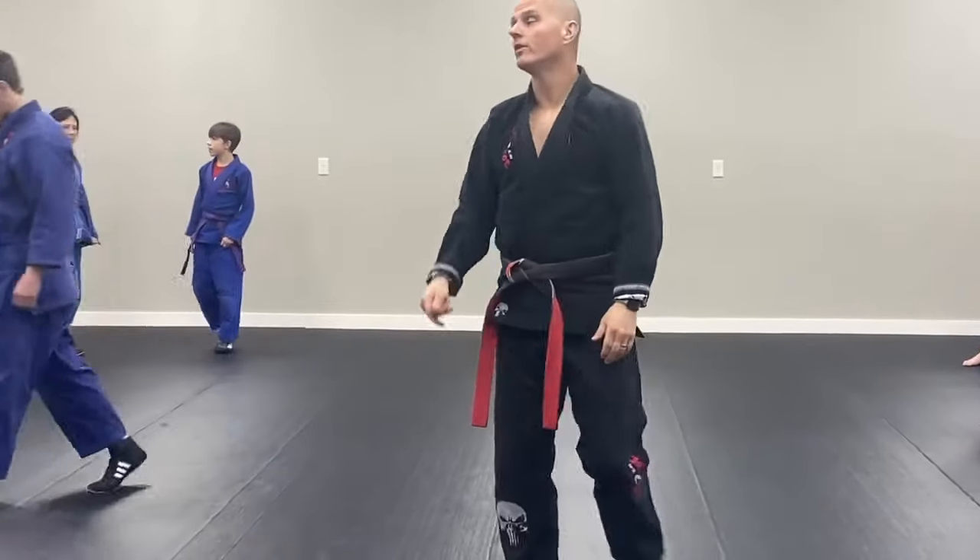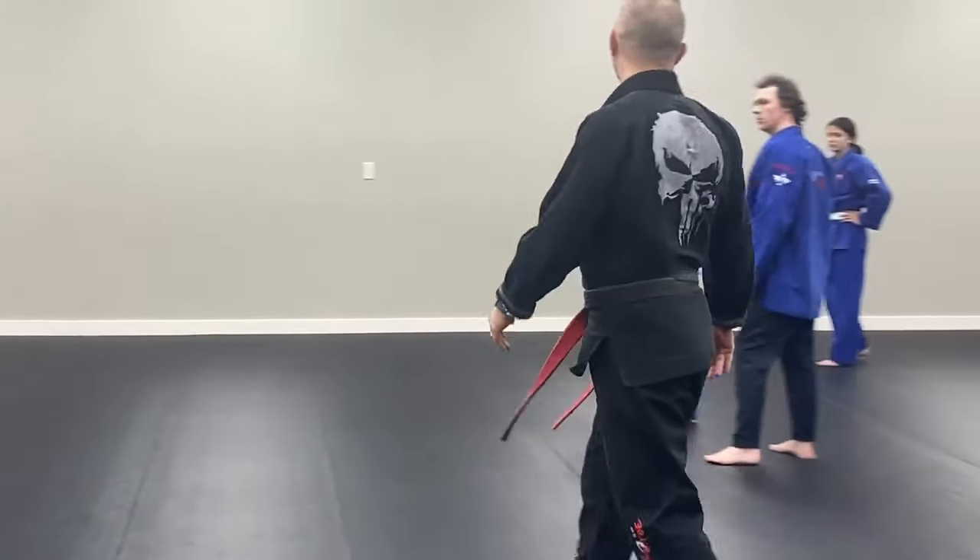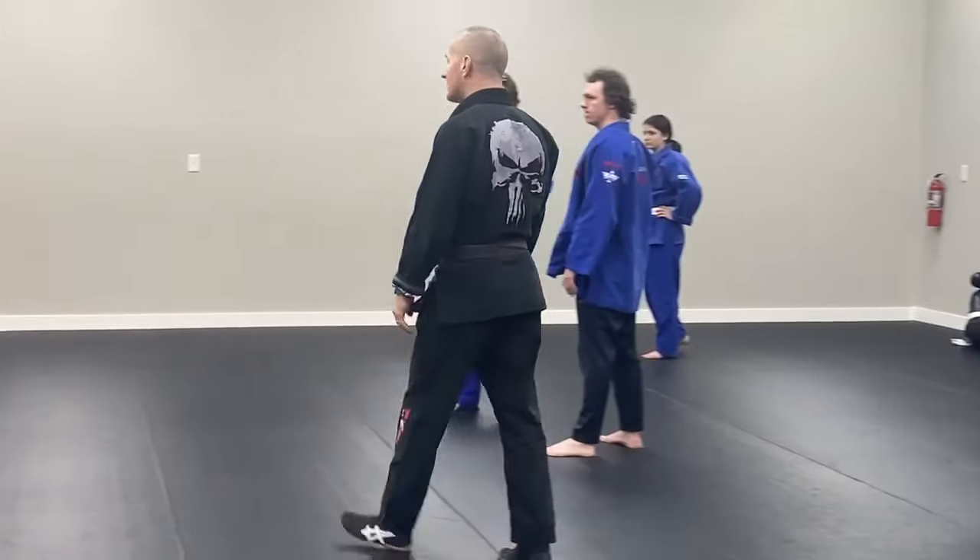You can do a reap, you can do a shoulder throw, you can do a single leg or a double leg. Works very good to throw. Be safe.